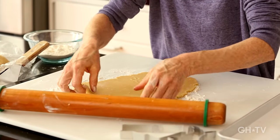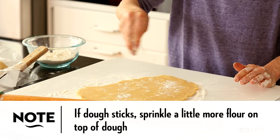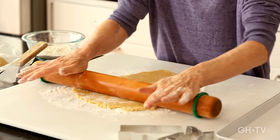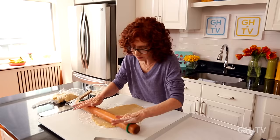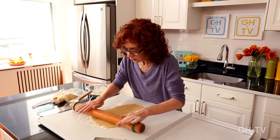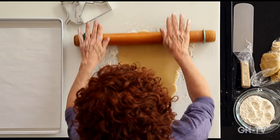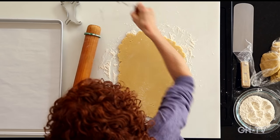If it starts to stick a little, just sprinkle a little more flour on top. You don't have to worry if the dough gets a little crackly because you're going to be icing these cookies — if there are a few little cracks in the dough, it won't matter. That feels good — it's nice and even all along. So we're going to cut out — let's cut the house first.